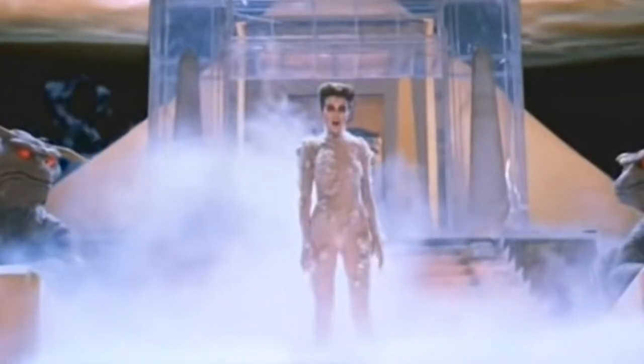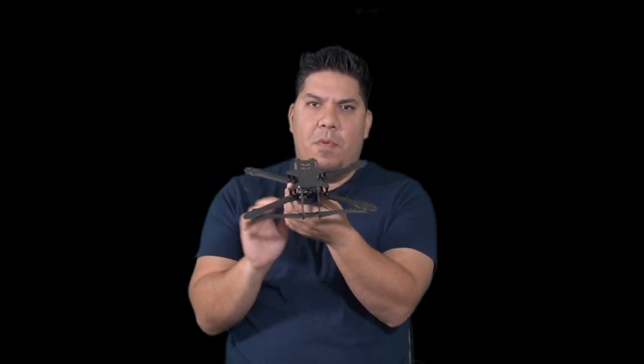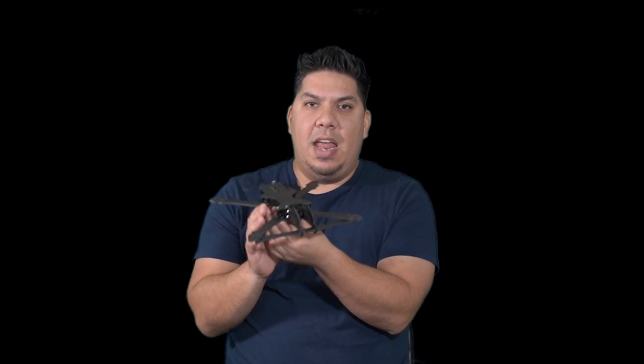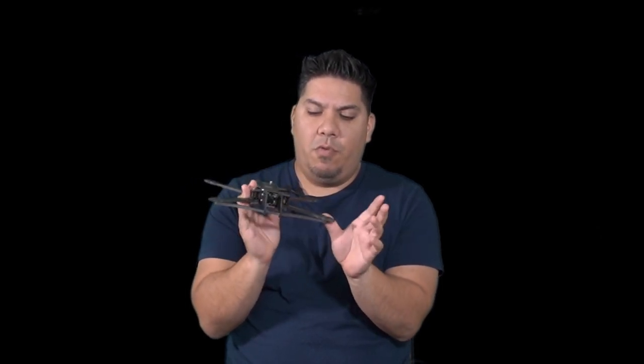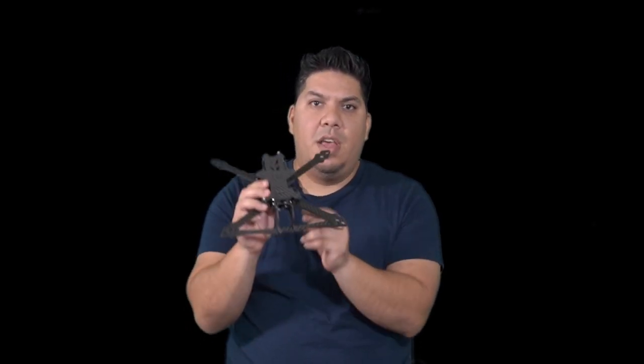John here, guys, and today we're talking about the Bang God by Catalyst Machine Works. The latest premium freestyle frame on the market, and this one is a very notable release. It is one of the first premium frames on the market that fully accommodates the DJI system and requires no modification. There's not a special DJI version — this frame accommodates the DJI system or one of your standard analog builds without any problems.